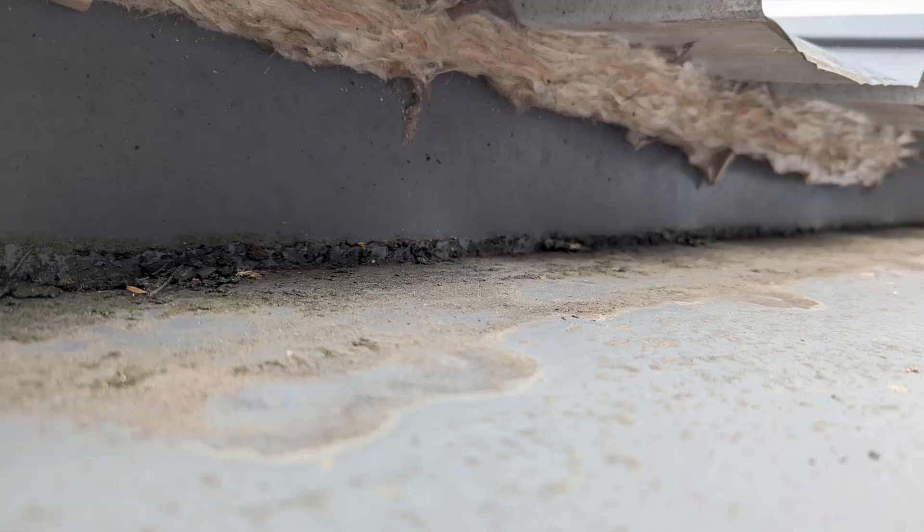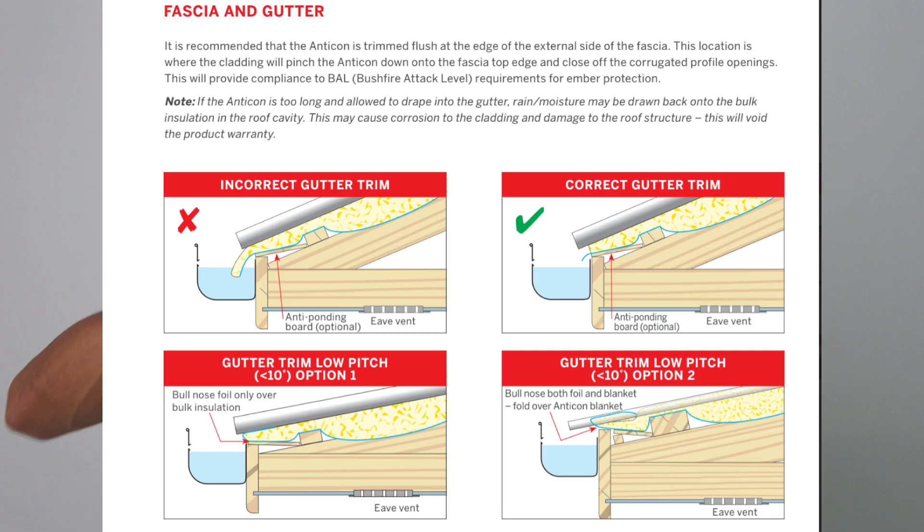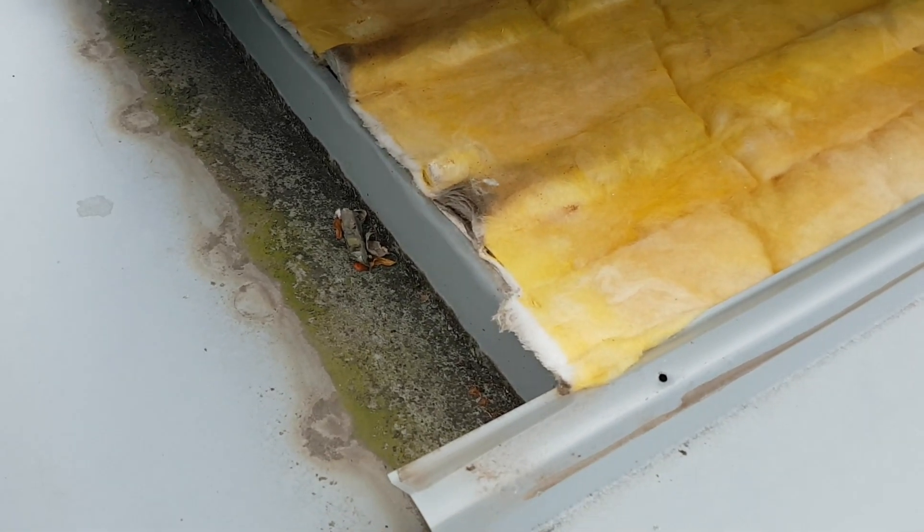Building blanket loves capillary action, so if it sticks out beyond the roof anywhere at all — especially at the gutter — it's going to draw water in and you're going to have a leak. The code says you cannot droop building blanket into the gutter because it will suck the water back in. The building blanket has to be cut short of the gutter so when water dribbles over the edge of the sheet, it doesn't get onto the blanket and get sucked into the roof.